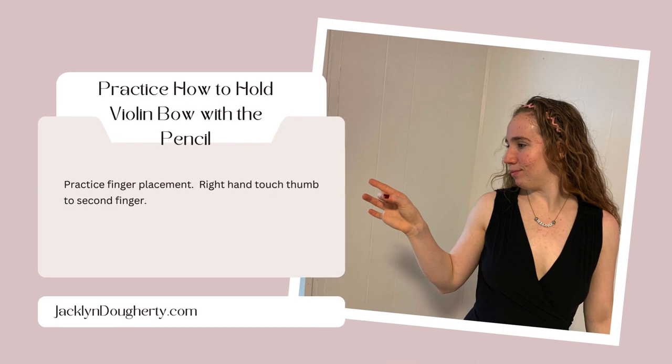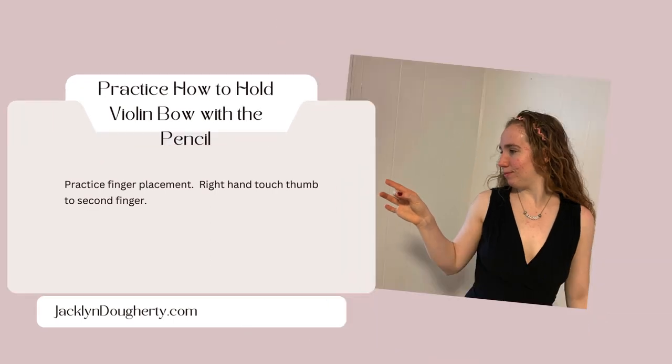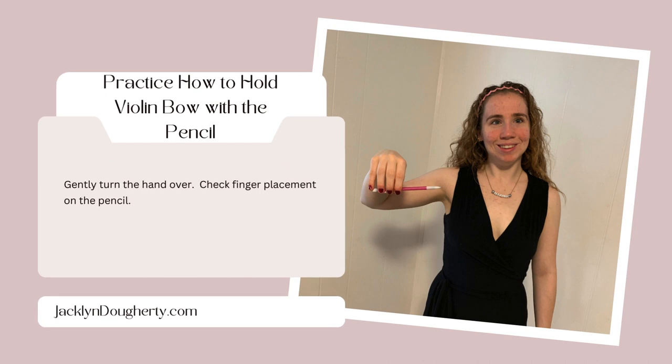Practice finger placement. Right hand touches thumb to second finger. Practice with holding a pencil. Gently turn hand over. Check finger placement on the pencil.